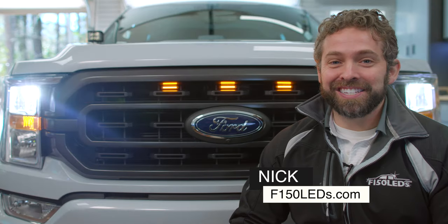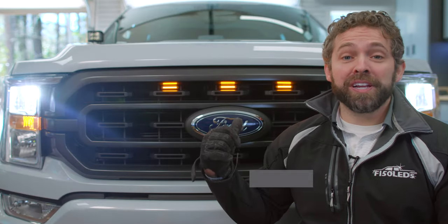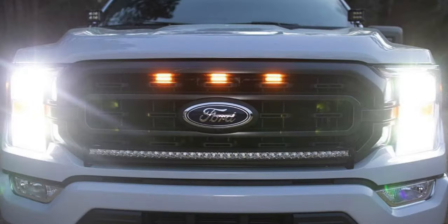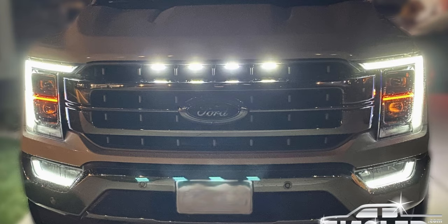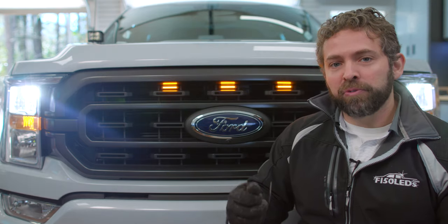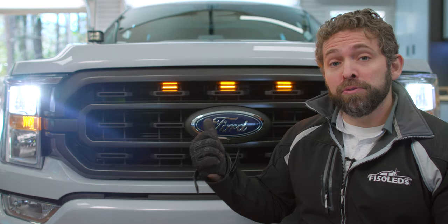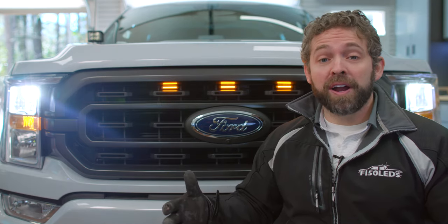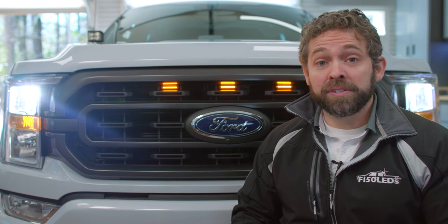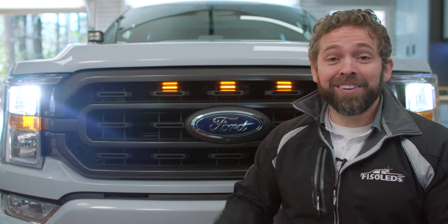Hey guys, it's Nick from F150LEDs.com. Today we've got our '21 here in the shop. I'm going to be showing you how to install this awesome Gen 2 Raptor LED grill light kit right in the grill, and it gives the truck a great aesthetic upgrade. It kind of gives it a little bit of an aggressive touch. Plus, it's going to make you and your family more noticeable to other drivers out on the roads, which is always a good thing for your safety and for theirs. So we're going to show you how easy it is to install right now.